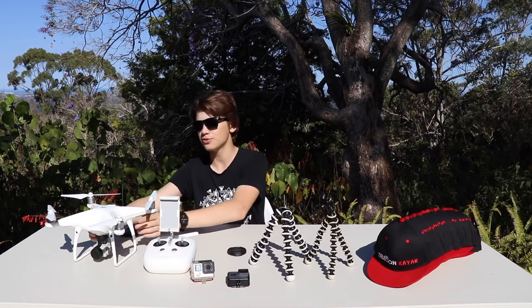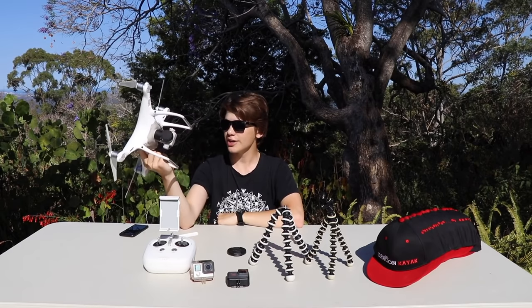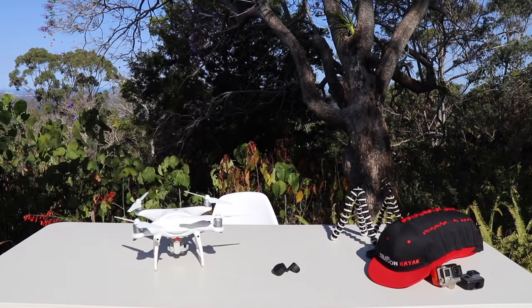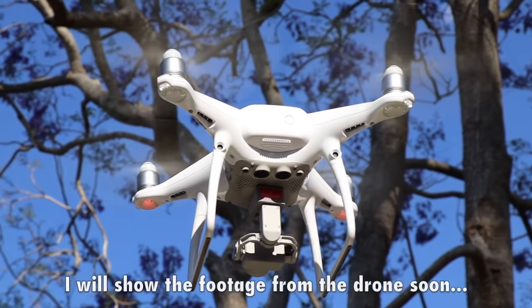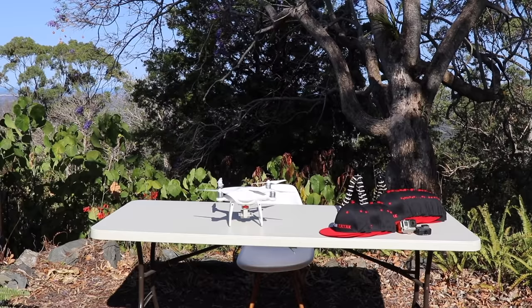The drone is the Phantom 4 Pro by DJI. I was thinking about getting the Mavic but this is basically one step up — better footage, better shots. It's an all-round great camera, films in 4K at 30 frames per second, you can change all that. It's going to take my videos to another level. Actually, you know what — I'm going to fly it right now. Bob's your oyster, look at that!